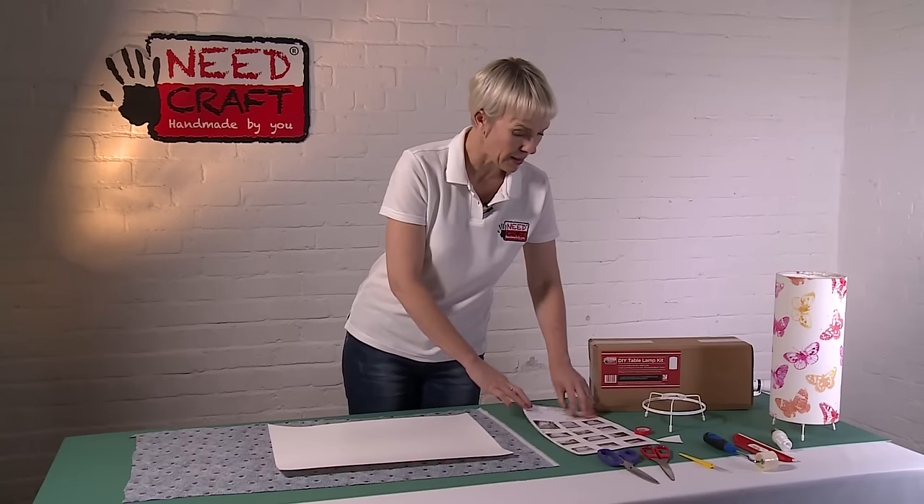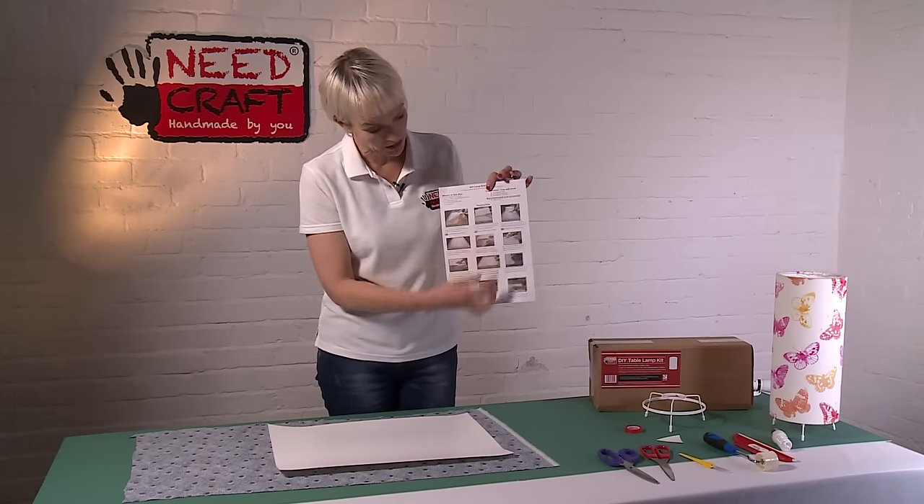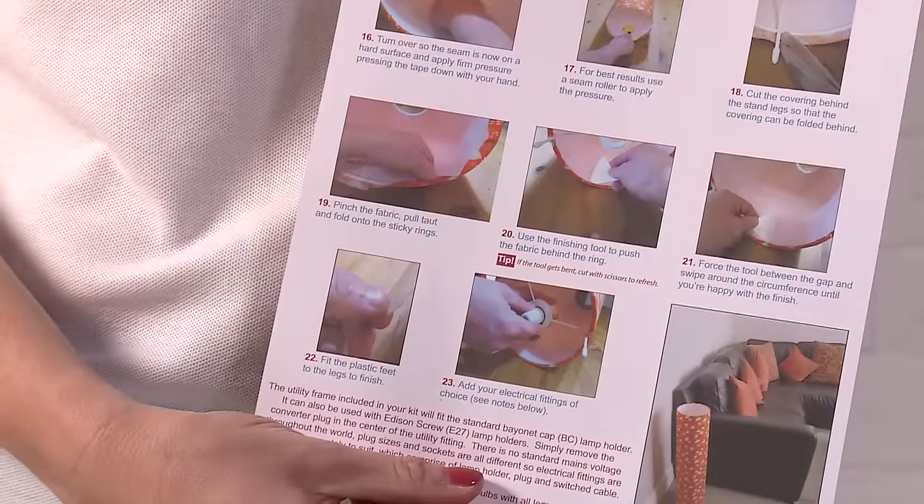You also get step-by-step instructions. These are photographed instructions that take you through every single stage of making up your table lamp, and they've also got lots of hints and tips in there as well.